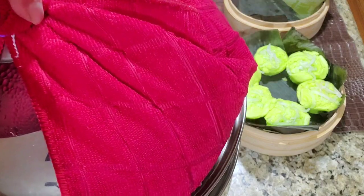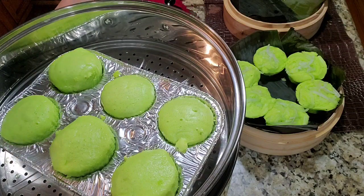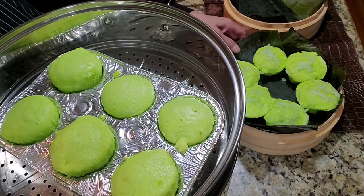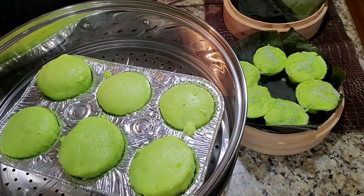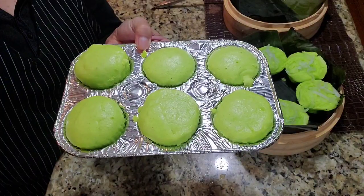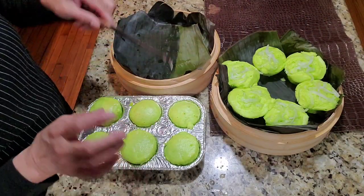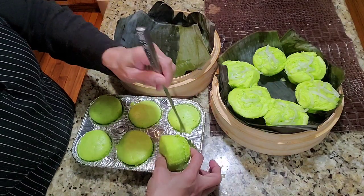Let's check — this is my last batch. Okay, we can remove them now. I've already cooked some others earlier. Let's take them out and let them cool.